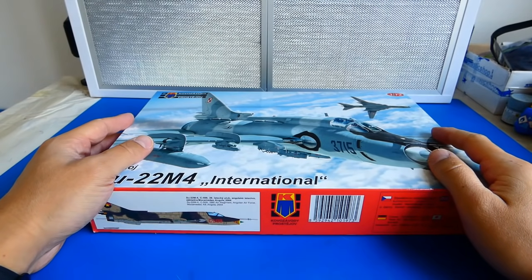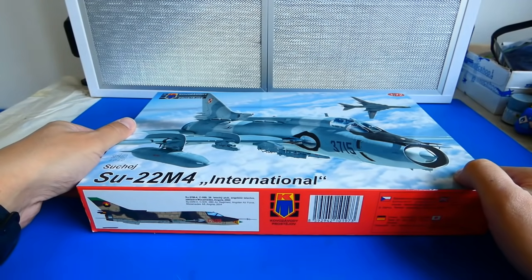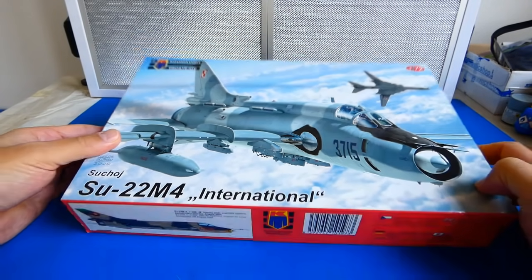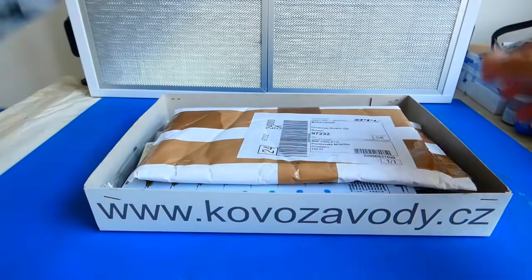Hello friends, welcome to my channel, thank you for voting for my next project. The winner is the Soviet tactical fighter-bomber Sukhoi Su-22 M4 Fitter K from Kovozavody Prostejov. This kit is very special for me because it reminds me of my childhood.